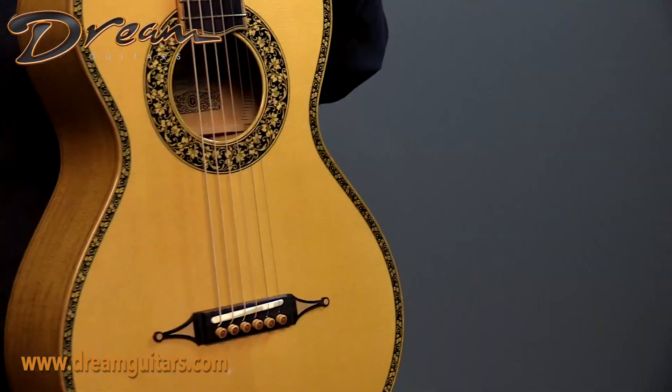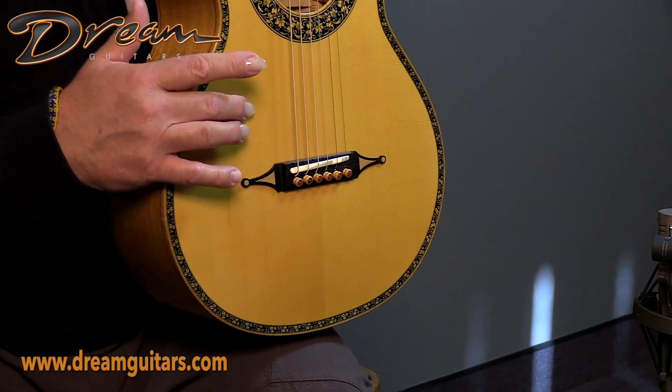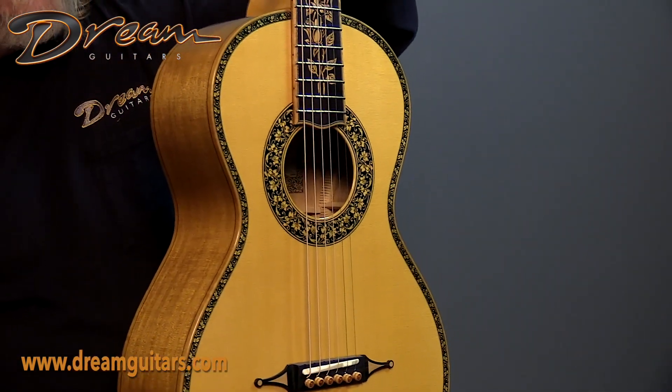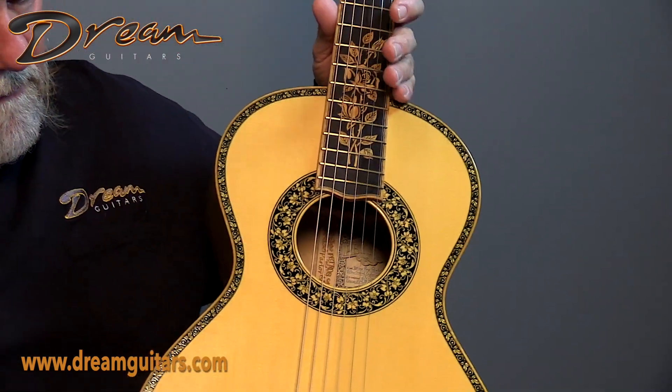Again, it's a parlor size, so of course a nice small body guitar. This is Alaskan Yellow Cedar for the top, and that's sort of the theme of the Yellow Rose — it's got Yellow Cedar on the top and a Yellow Cedar neck, which we'll see in a moment.